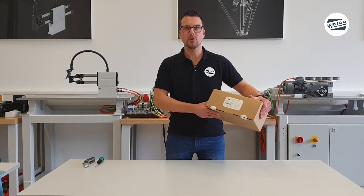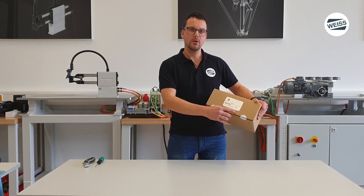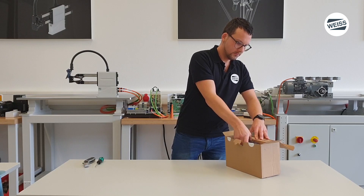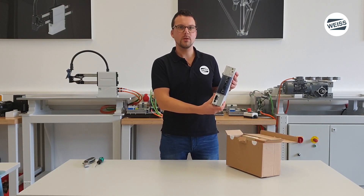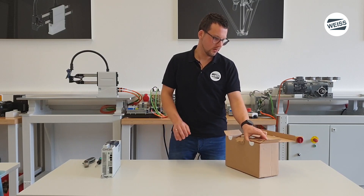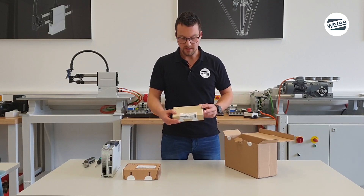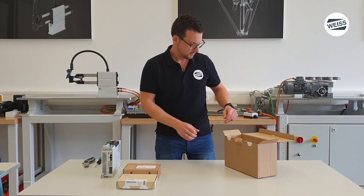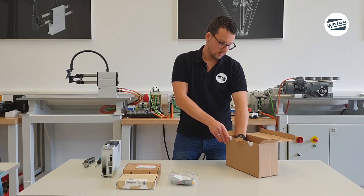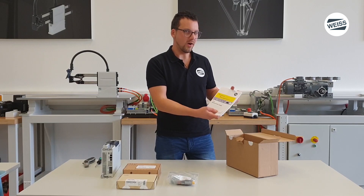All of the components for the rotary table control system EF3 are included in the box. You can find our WISE article number on the label. The basis of the rotary table control system is a servo controller from Lenze. There is a box with a keypad adapter, another box with the keypad itself, a bag with accessories, and the technical documentation, software license file and our WISE quick start guide.